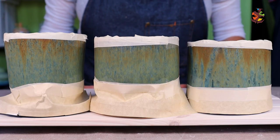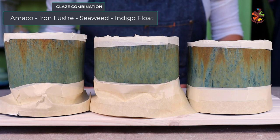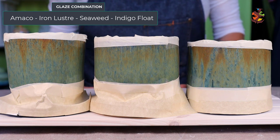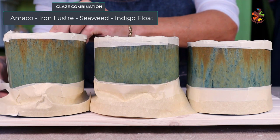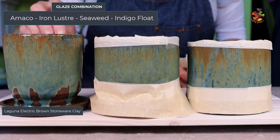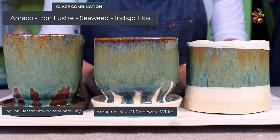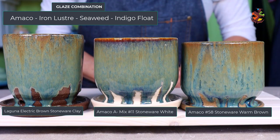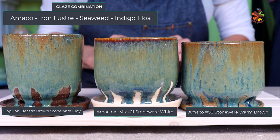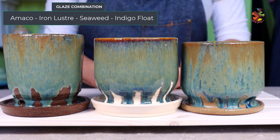Let's see how the first combination turned out. Can you pick out which clay is light, which is medium, and which is dark? This iron luster, seaweed, and indigo float glaze combination has a nice earthy look to it. This is the dark shade — did you choose this one? This is the light shade, and of course the medium shade. I think the glaze looks a touch lighter on the lighter clay, but other than that I don't see much of a difference with the different shades of clay.